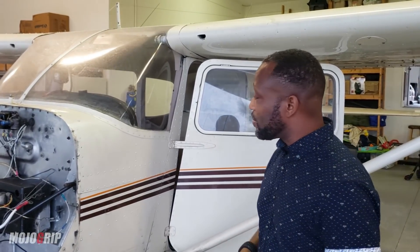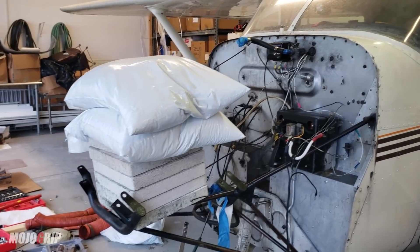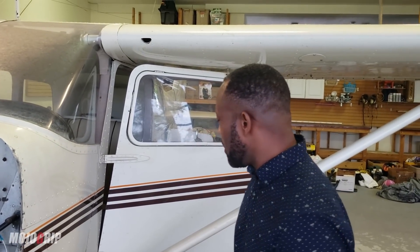Welcome back to Mojo Grip. Mike here today with Ricardo, who's standing next to his plane. Since a lot of you have been asking about maintenance for airplanes, this is a perfect opportunity to get an inside look at an actual airplane going through maintenance. Ricardo introduces himself from Tampa Bay and gives us a tour of his Cessna 172 — a 57-year-old airplane currently being overhauled.